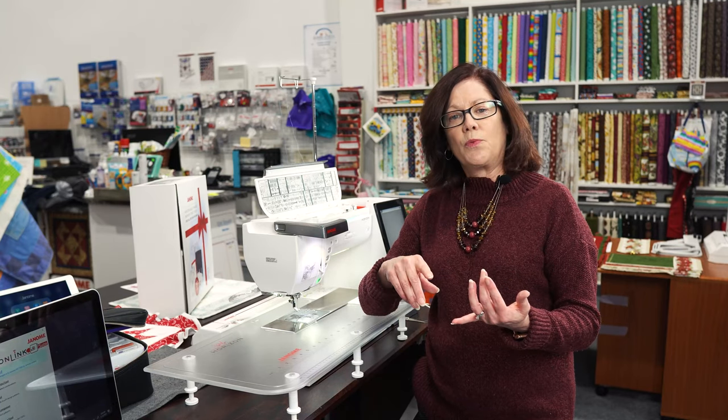The quilting on this machine is exceptional. Whether you want to do regular quilting in sewing mode, we've got our AccuFeed system, an incredible free motion system with ruler work. And when you get into embroidery, we've got our AccuFill quilting system. Quilting is just terrific on this machine, and of course, we love the Janome dependability.